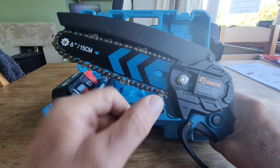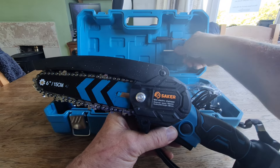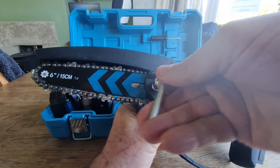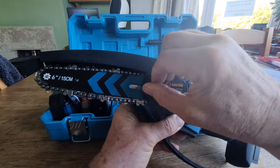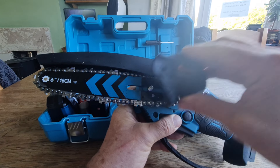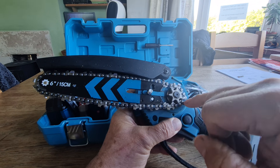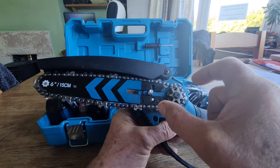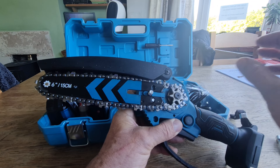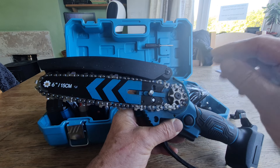I got rid of all the rubbish — let me show you very quickly. If I take this off, behind here all this crud was built up, and it was stopping the chain from going around. It was all sort of clunking — clunk, clunk, clunk — jamming the chain. So I cleaned it all and put it back together again.